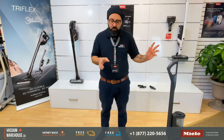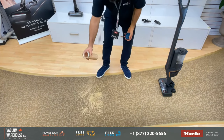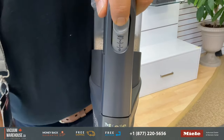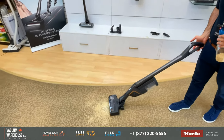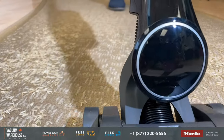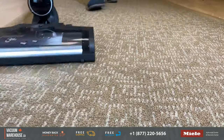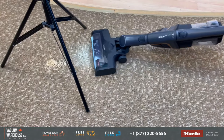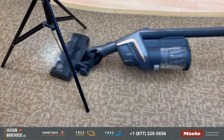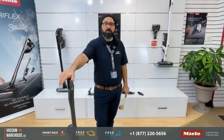Let's try the HX1 Pro on a low pile carpet with some heavy dry rice. The lowest suction setting is what I'm curious about. This is a low pile carpet — a commercial carpet. For you experts out there who say this is pretty low pile and you can get anything to clean it — okay, you're right. Let's try thicker carpet.